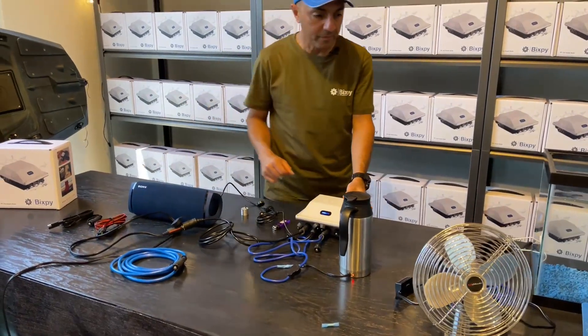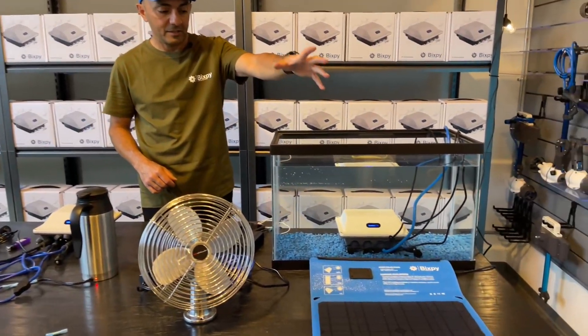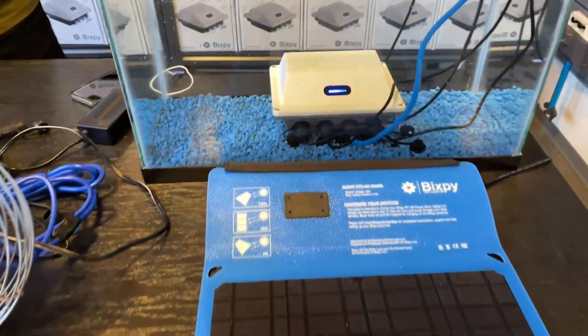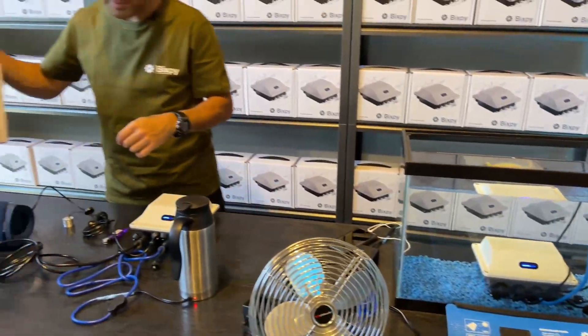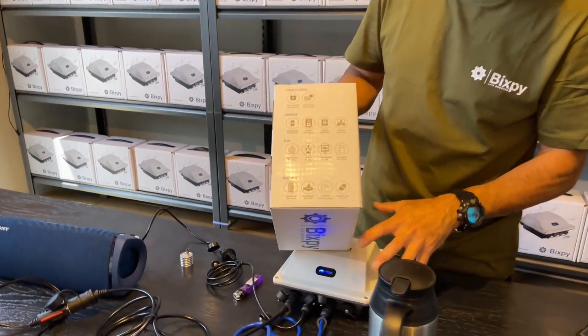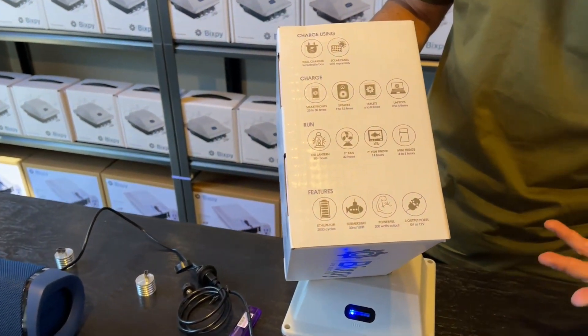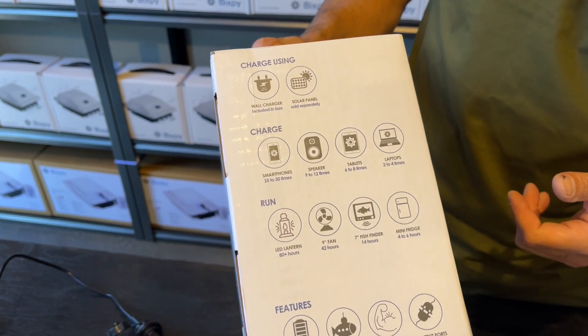We have a solar panel connected to the one inside the fish tank — if there was sun, it would also be charging that at the same time. On our website there's a good variety of things this battery can run — for example, your smartphone 25 to 30 times.